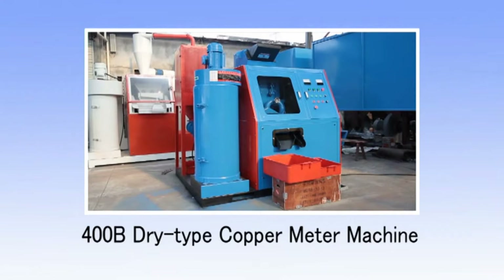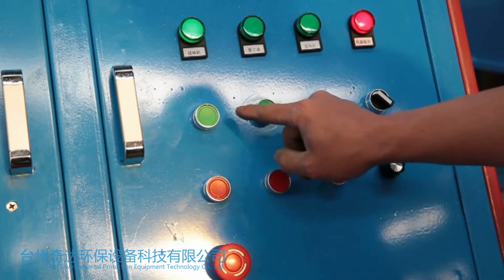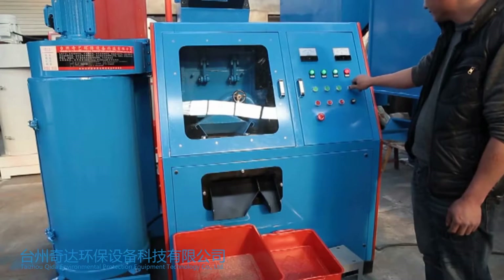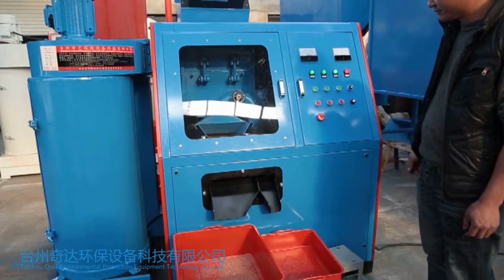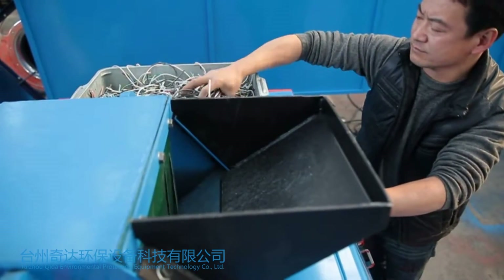500B dry tap copper meter machine. Start the machine, respectively press the indicator buttons of the feed, dust collector, and air blower power supply. Send the raw material to the feed opening and start the machine.